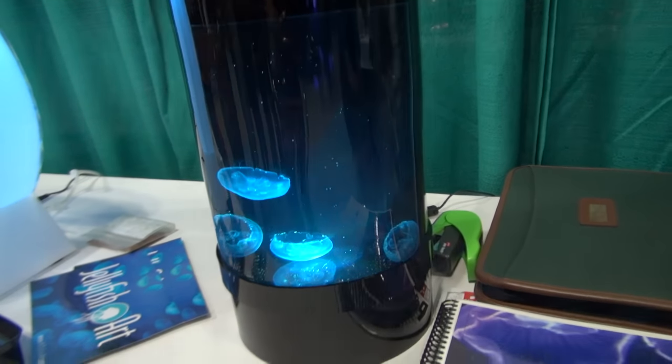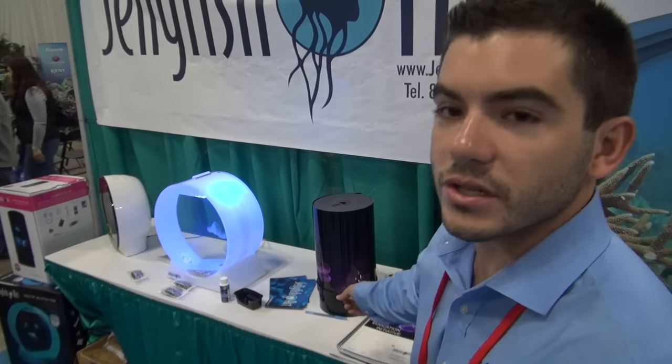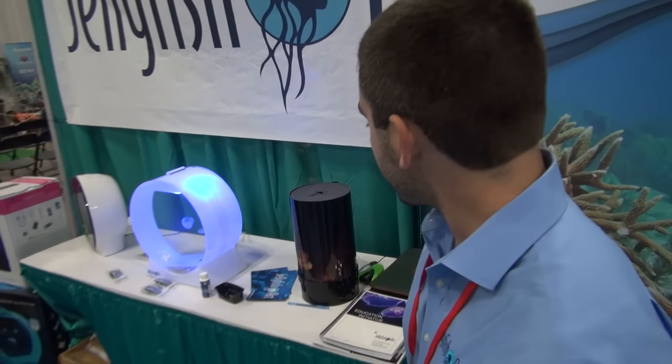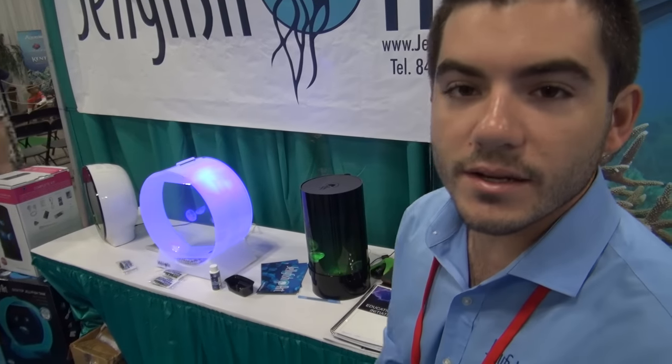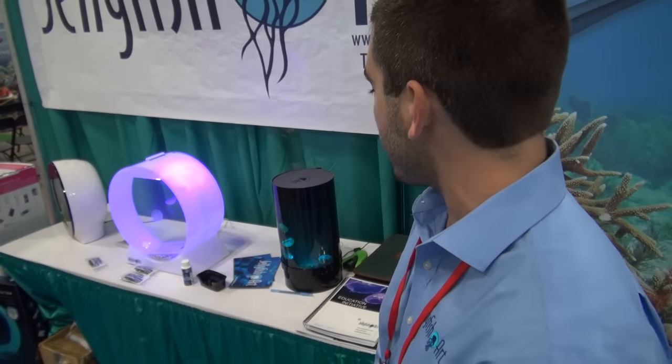So we've got three different tanks over here: there's the Jellyfish Flat model, the Desktop Jellyfish Tank, and the Jellyfish Cylinder Nano, which is our new model. This will be coming out in about eight days, on November 15th. All the information will be on our website, jellyfishart.com.